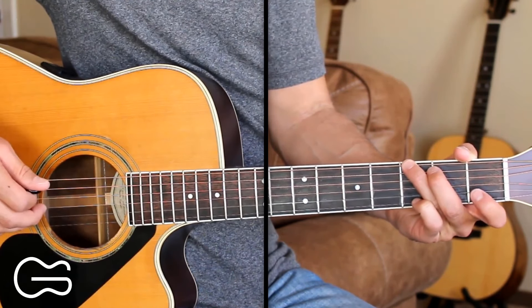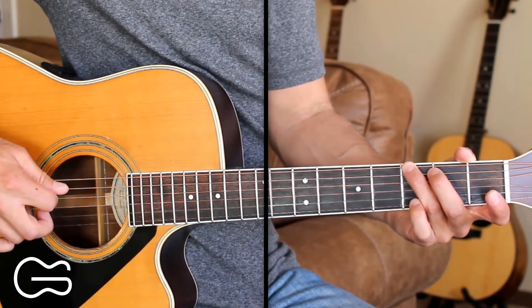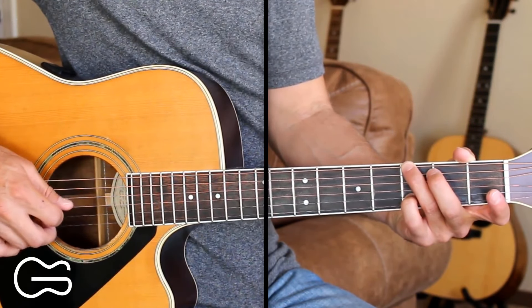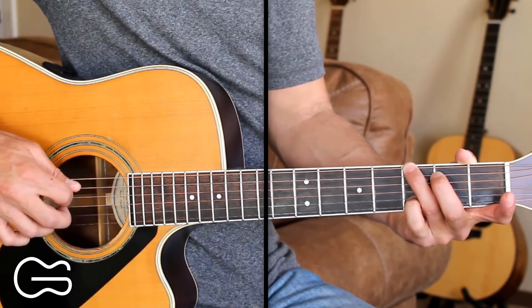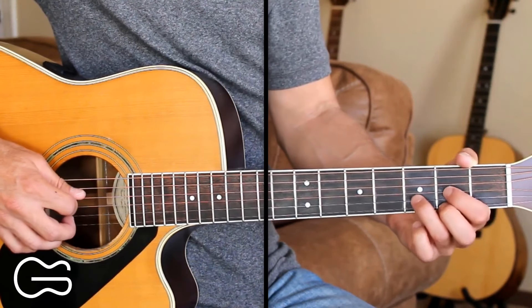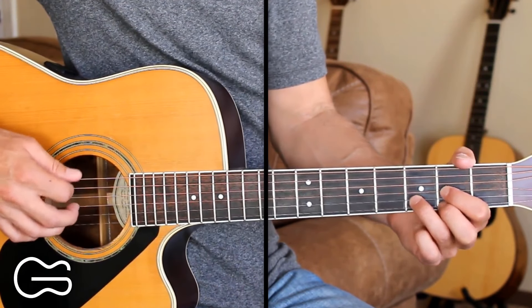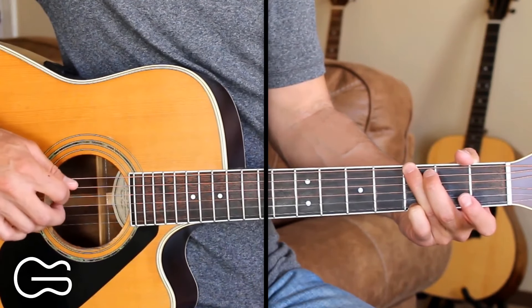The second string I'm going to pick open to start out and then I'm going to hammer on to the third fret and then go 4, 3, 4, 2, 4. Then we'll go to the D position and go 4, 3, 2, 4, 1, 3, 2. Then back to the G: 6, 4, 3, 4, 2, 4.